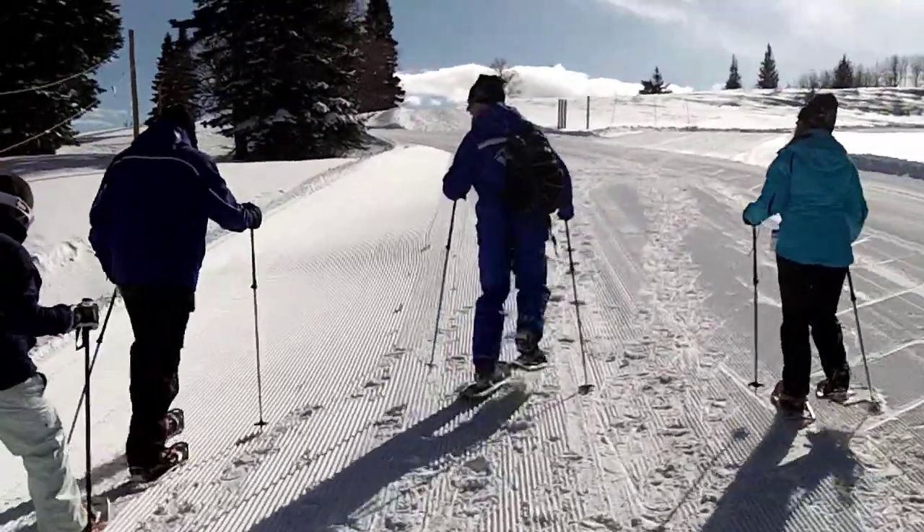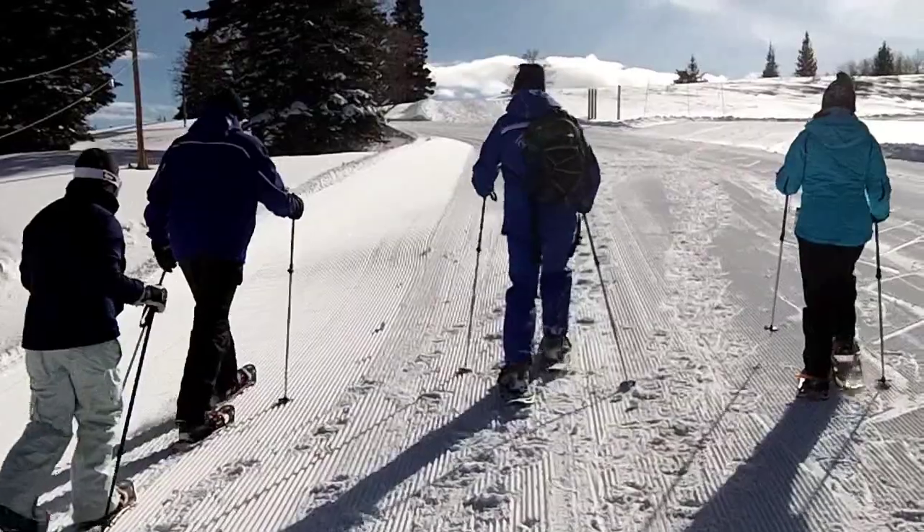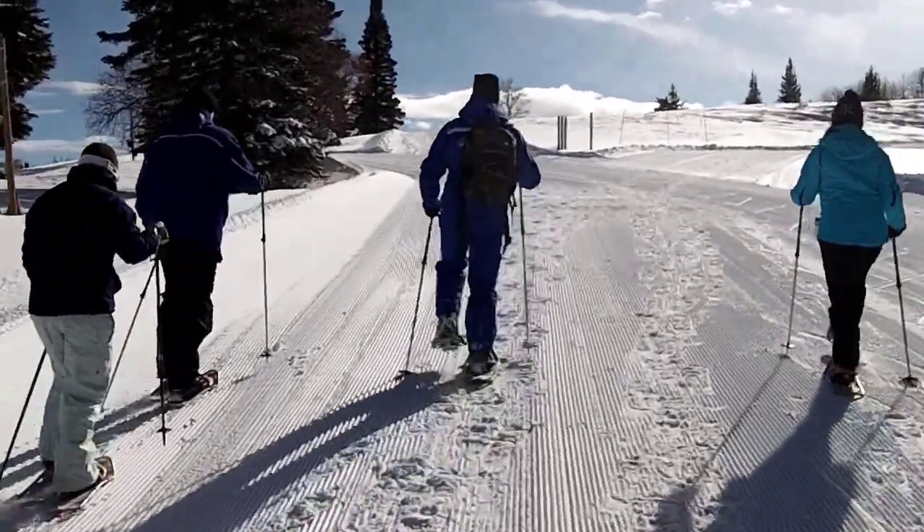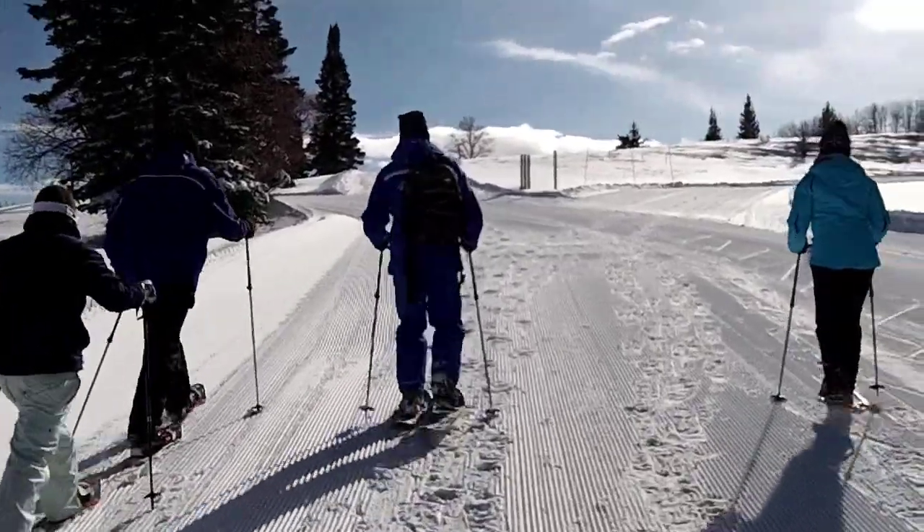Out of breath yet? Yes. We're going to kind of walk about 100 yards, we're going to work on counter-polling, and we're going to stop and catch our breath for about 30 to 60 seconds. Up the first incline, we practice counter-polling, taking small steps and using opposite pole with opposite foot.